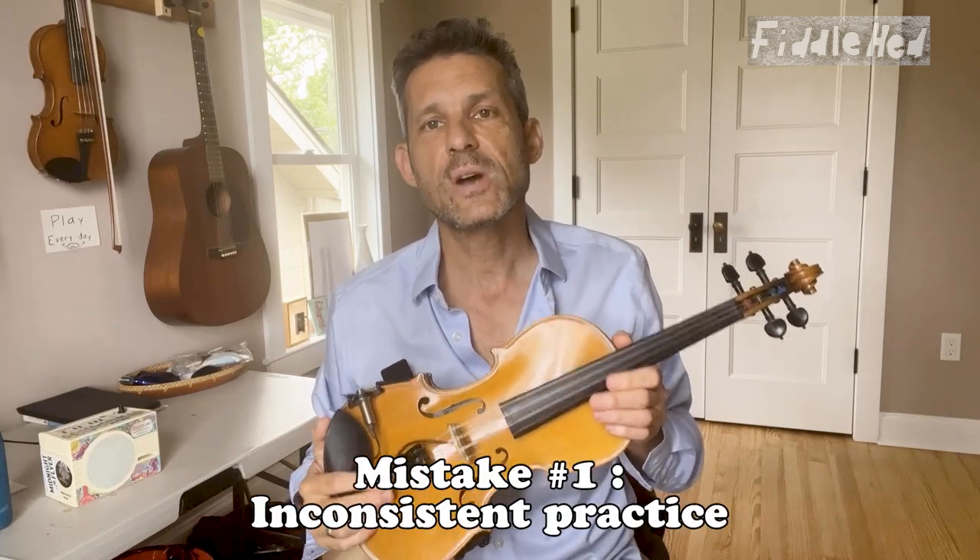Number one: inconsistent practice. Here is the solution — play for two minutes a day at the same time and place and see what happens.